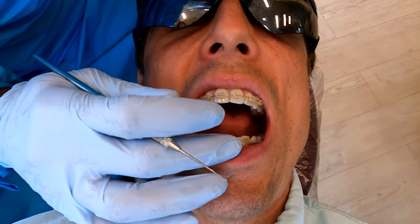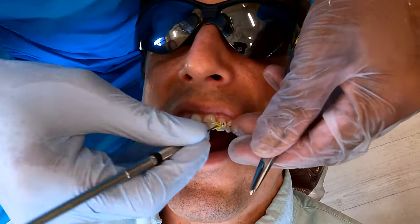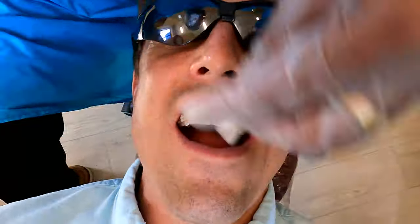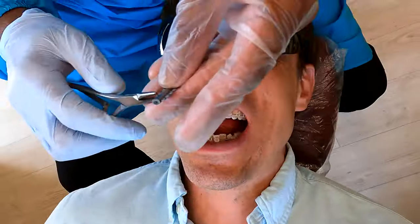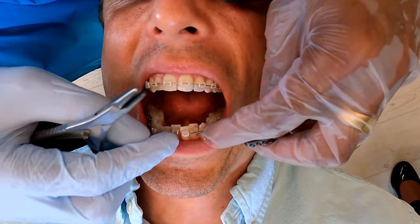There's gonna be a little pressure here. Be very careful eating and brushing. So we put the two braces on, did a little bit of polishing, and engaged this tooth to put on a new wire. Let's go.